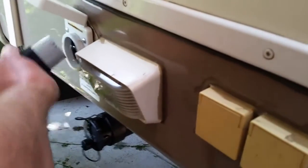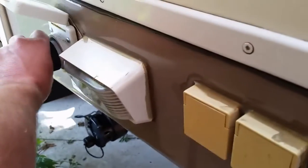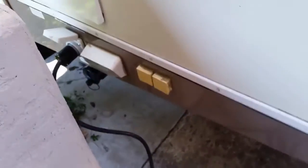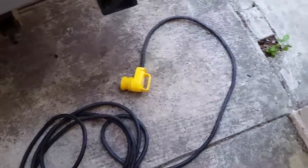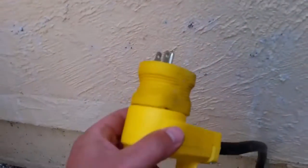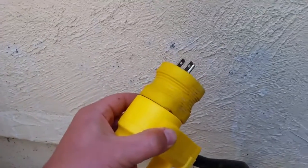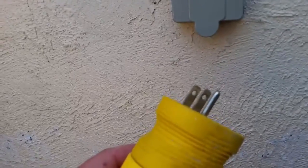The twist lock plug is worth doing — it's a good upgrade to your RV — but then it leaves you with this big pile of cord when you get back home, because the outlet is only a couple of feet from our trailer. And on top of that you have to use one of these adapters here to go from the 30 amp to the 15 or 20 amp plug.